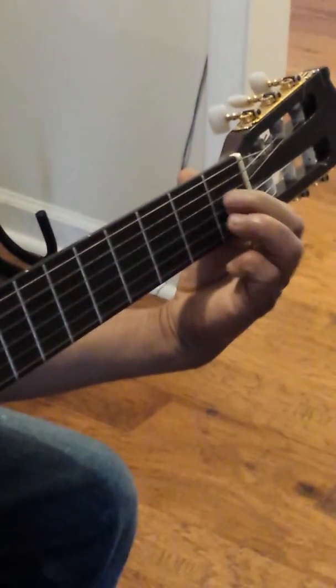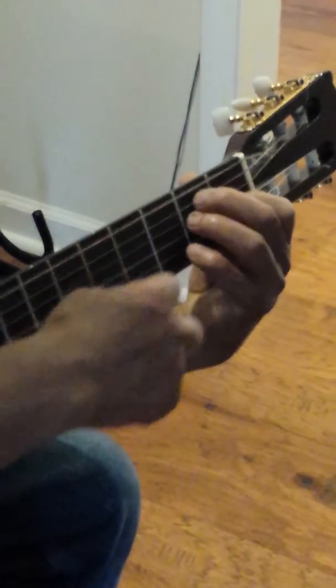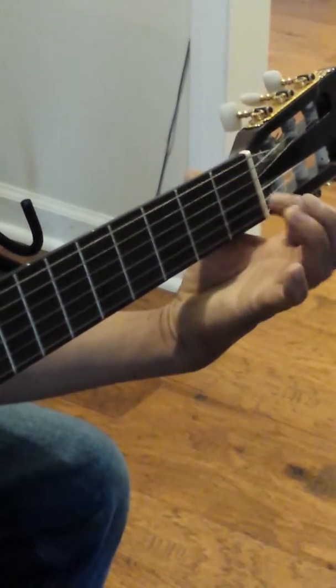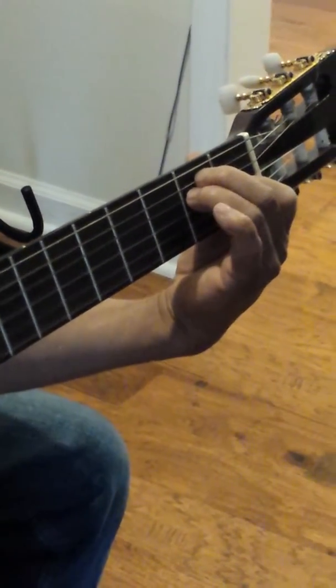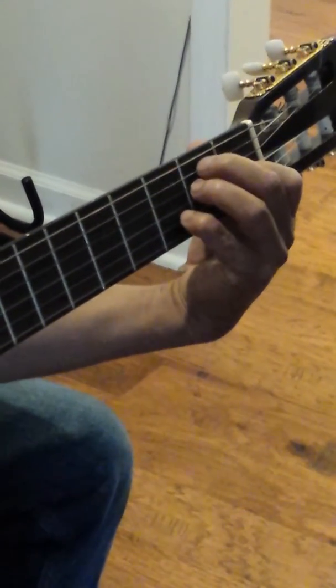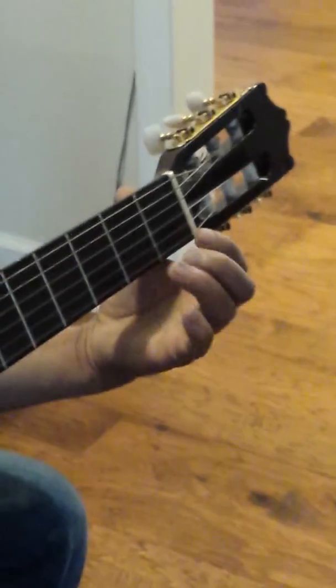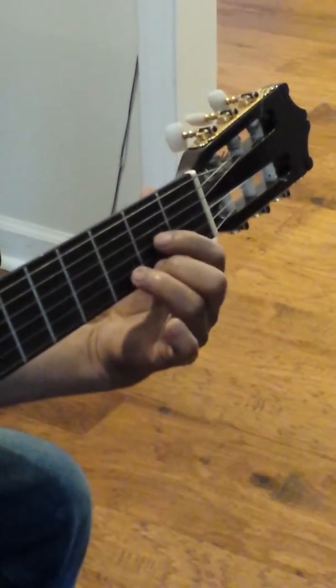Now, number 2 — 2, 2, and this 2 row here, and this finger will go here. You can do it like this, then you put the finger here. So this is number 2. Now the high number 3 is this.